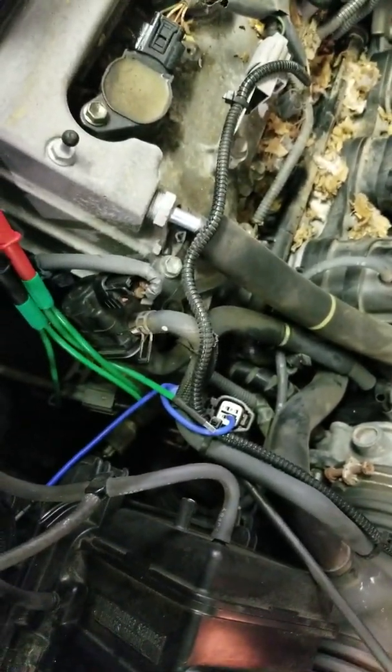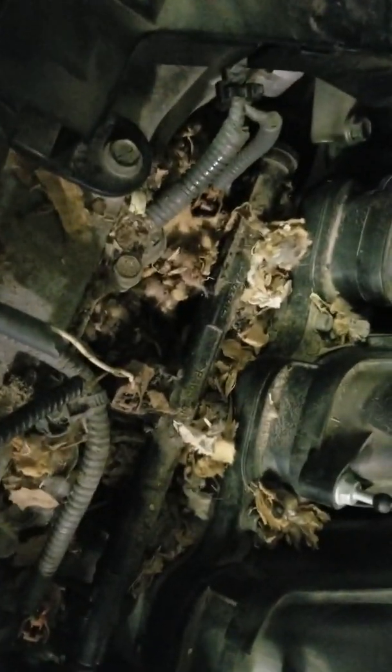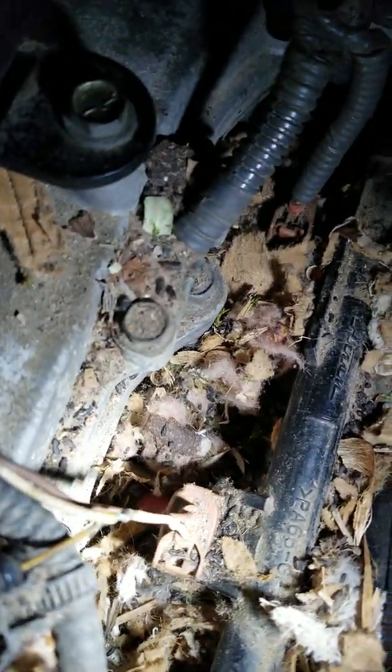Something else with this car that's concerning — and this is why I hate aftermarket parts — you can see there's an injector here and somebody has soldered into the control wire for an aftermarket auto-start. That solder is not protected at all. On top of that, there's a rat's nest under here and the wires have been chewed right down by the connector. That needs to be fixed.